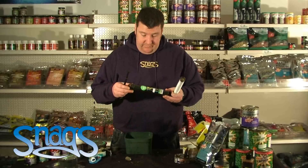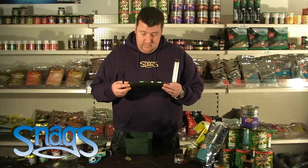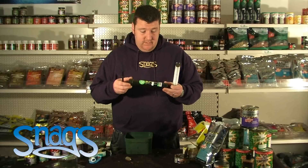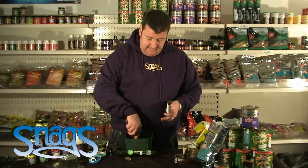Hi guys, I'm going to do a quick product review and show you how to use the Korda PVA Boilie Funnelweb, as well as any other one, but this one's ideal for the stick mix — it's one that I prepared earlier, the stick mix.